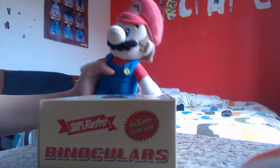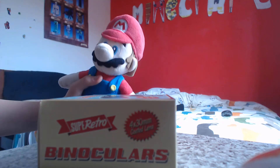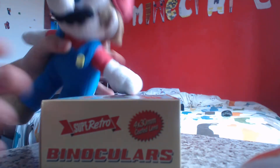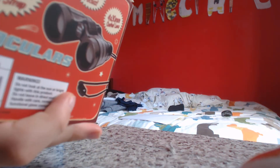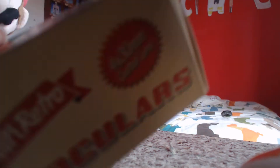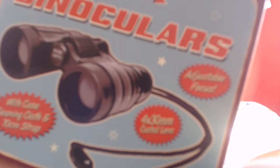Hello guys, welcome back to another Mario Unboxers video. It's time — today we're going to be unboxing Super Retro Binoculars. Here you go guys, in front of the box, as you can see.